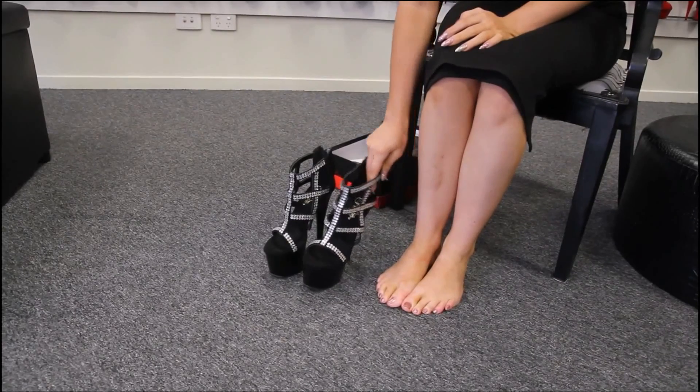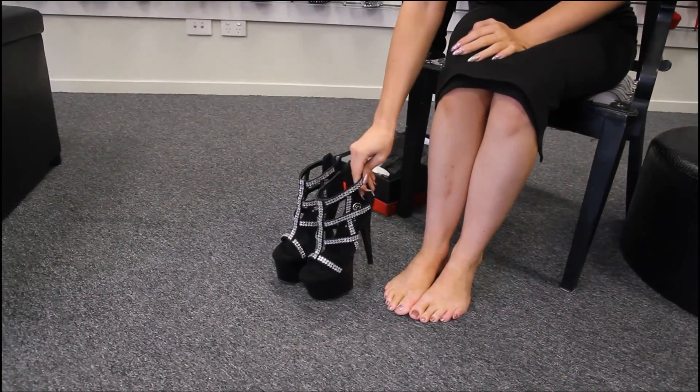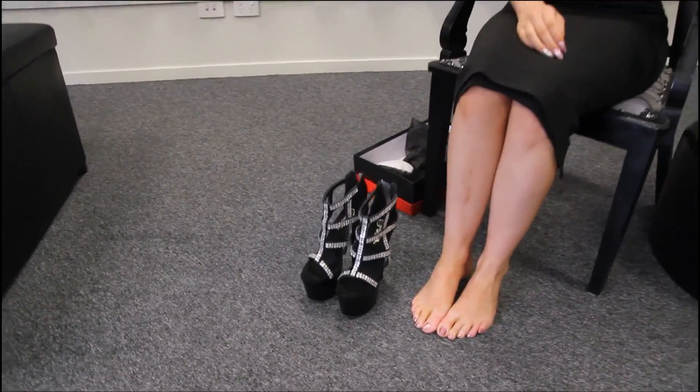Definitely would wear these out to a formal event. Alright, thanks guys. See you!